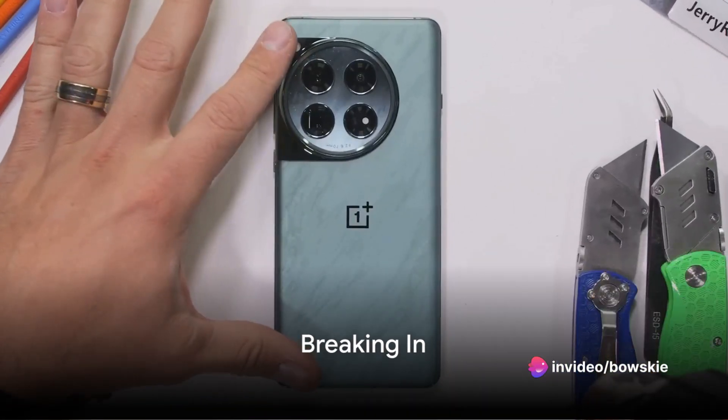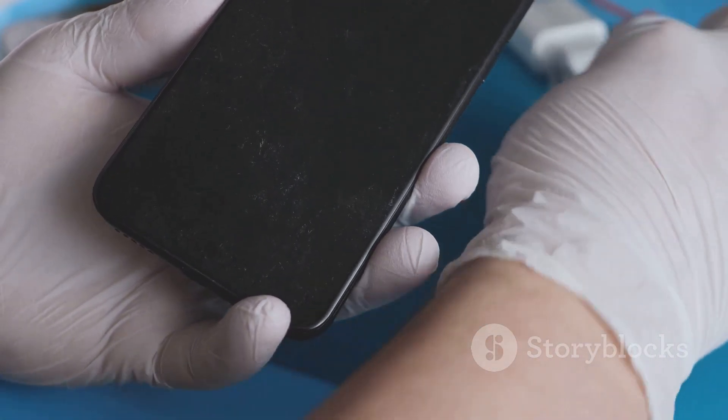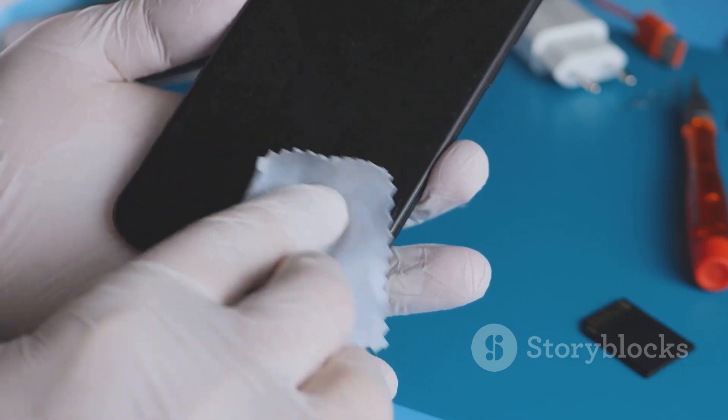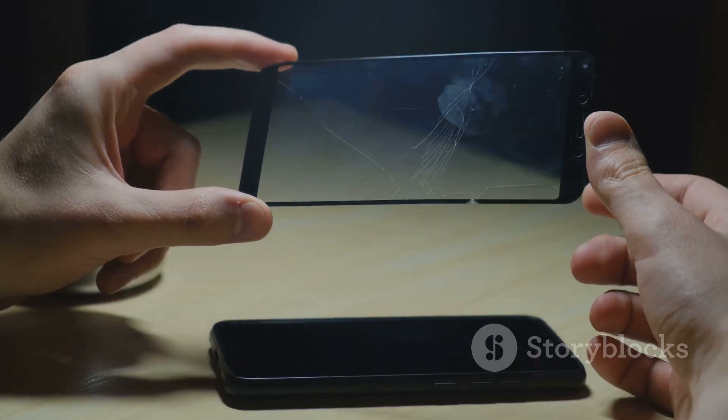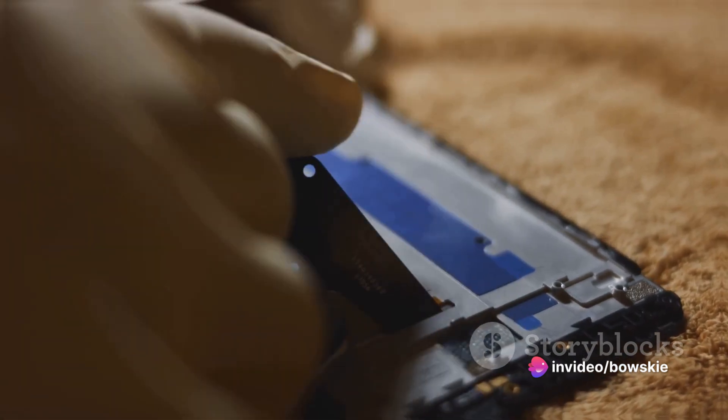Breaking into this fortress of technology isn't for the faint of heart. It begins with a heat gun, gently persuading the rear glass panel to loosen its grip. With a bit of finesse and a pry tool, the panel surrenders, unveiling the intricate labyrinth of components beneath.